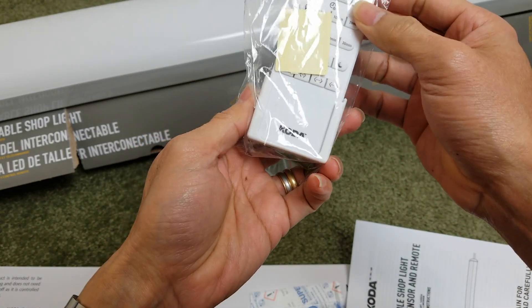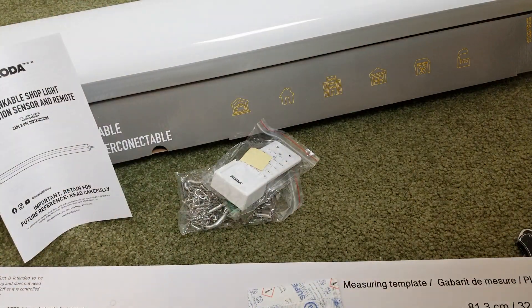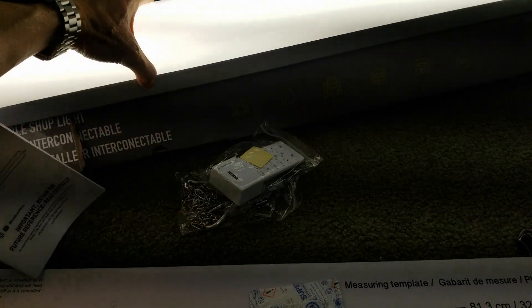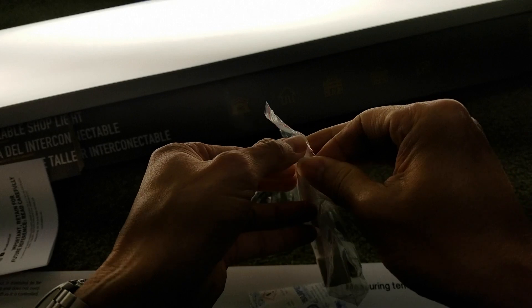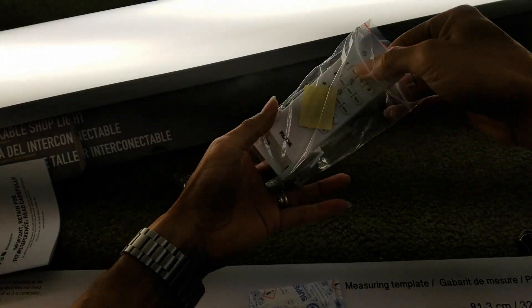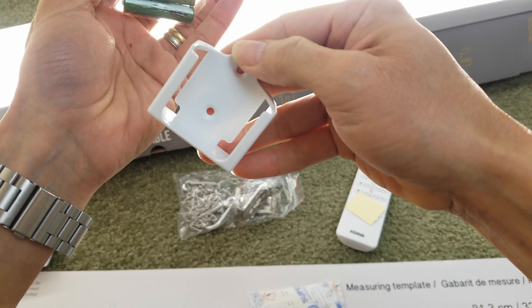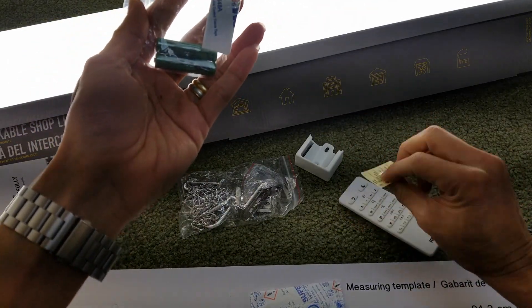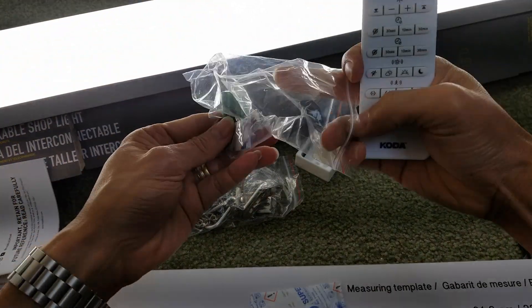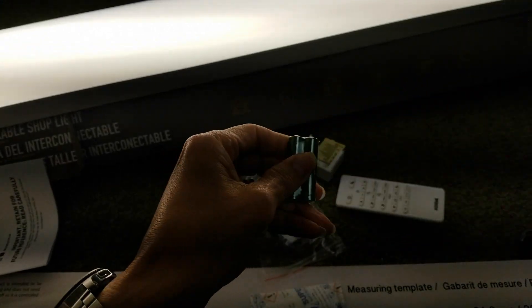Use the remote with the 3M tape. Let's check out the battery. Here is the holder. And here is the remote — hold on, let me turn on the flash.